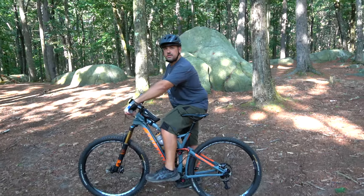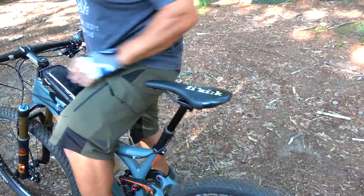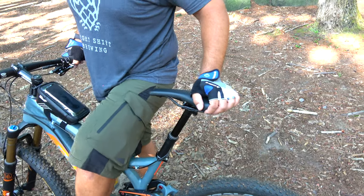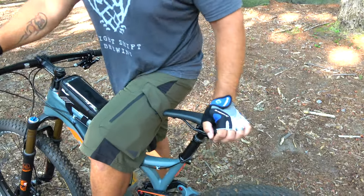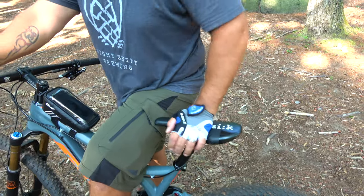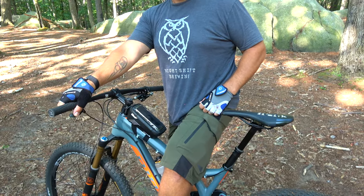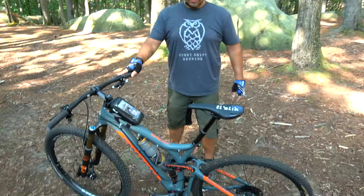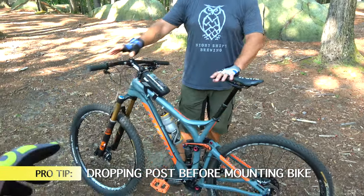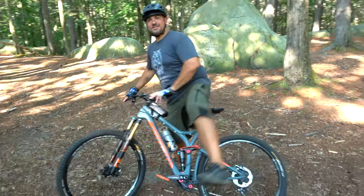Next up we're going to check out Brian's dropper post. If you haven't seen one, it's basically a spring-powered — or sometimes hydraulic — mechanism that allows your seat to go up and down without manually pulling it. He has a lever up front: push the lever, seat goes down and locks in place; push the lever again, the seat pops back up. When first getting on your bike, drop the dropper first — it makes mounting a lot easier.